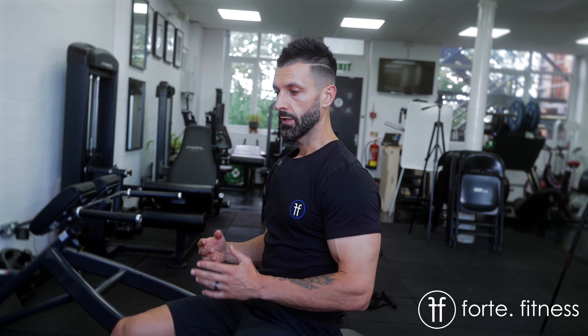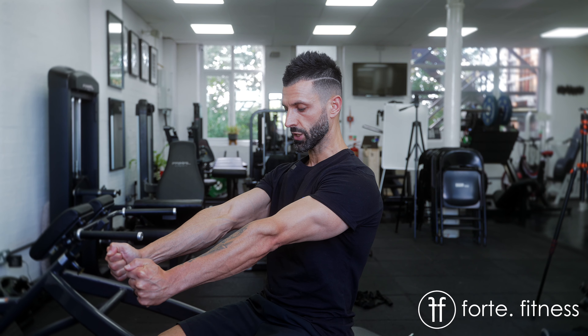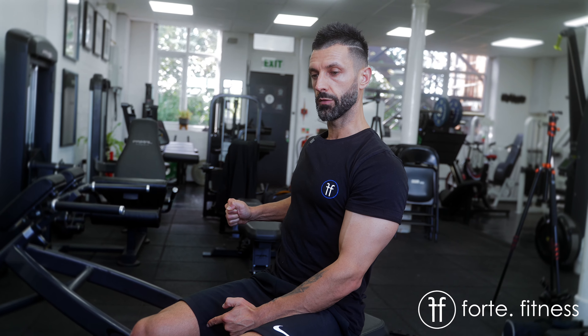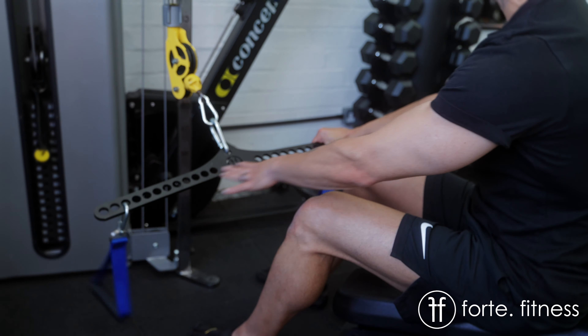Whatever row you're doing, the bar that you use is really important. If you're using a bar that's narrow, you're not going to align the load with the upper back, so you're going to be involving a lot more biceps. For example, I've got this fantastic bar here which has all these attachments.